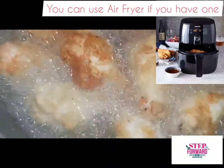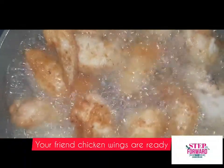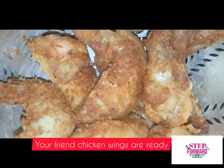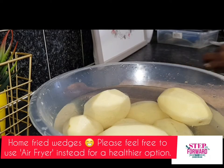Allow it to turn good and brown. When it's good and brown, you can remove it. Afterwards, I will be starting with the potatoes.